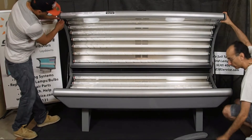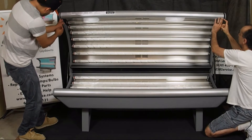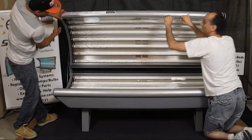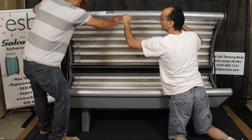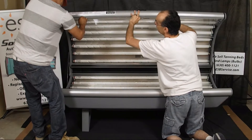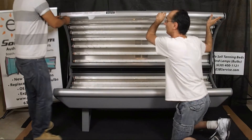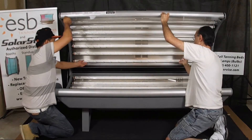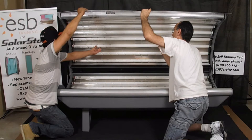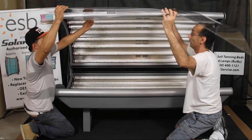Now to pull the acrylic out, grab the very corner and pull it down a little bit, then work inch by inch down the side to pull it out. Once it's loose, start pulling it up and out of the channel. Take the acrylic from the opposite edge and support it so it doesn't roll the lamps out of place and doesn't scratch on the metal rail. Keep pulling it out of the channel — and that's it.